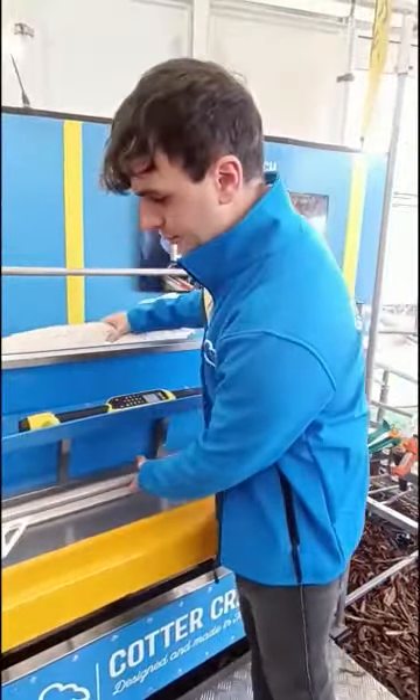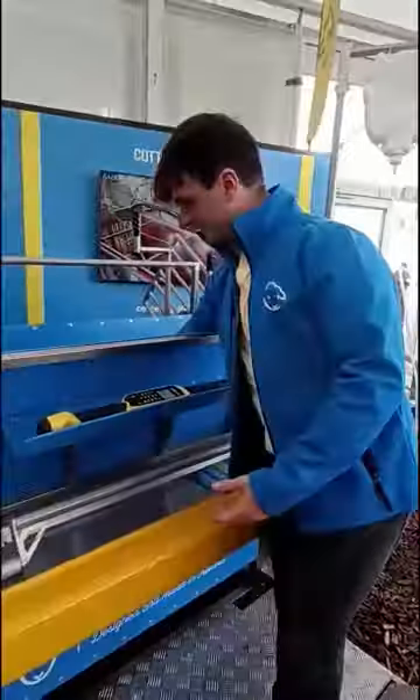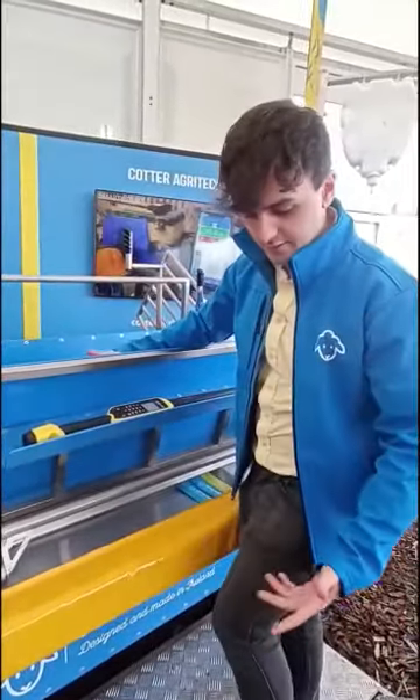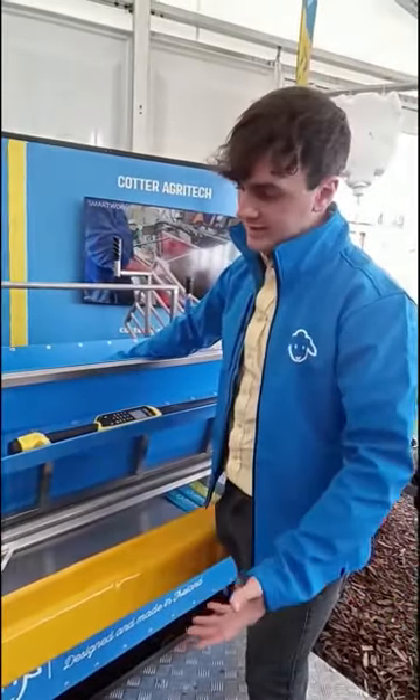And then just to let off the sheep, we just pull back this bar and pull the frame back. Our sheep is going to fall back down to ground level and then they can go one of three different ways where you can be drafting. Then to get ready for the next animal, we just hit a little pedal here and that puts the floor back into position for the next animal.